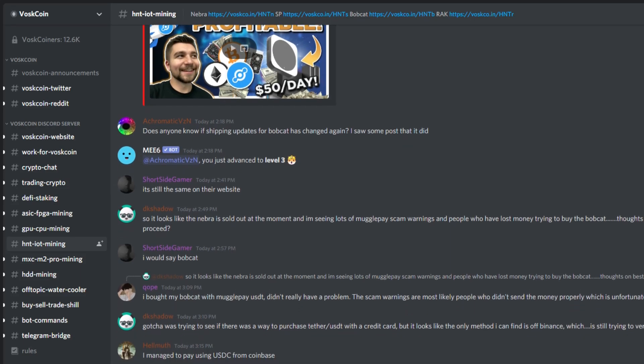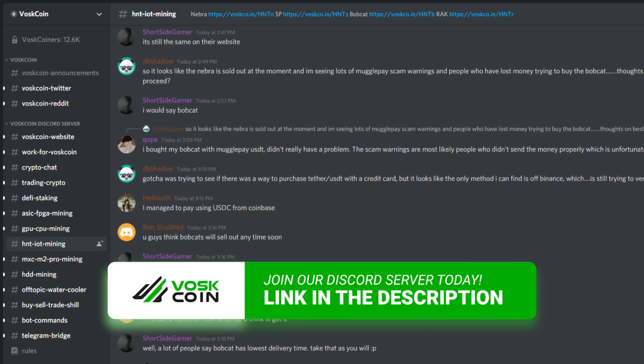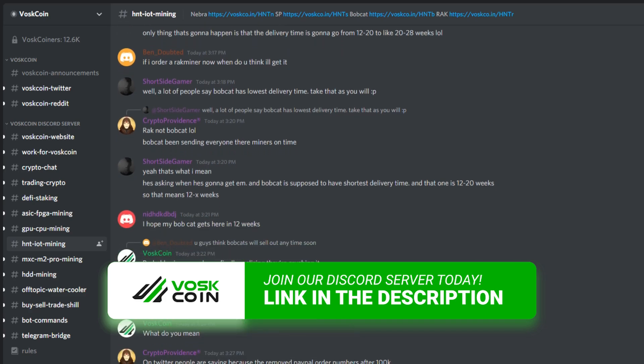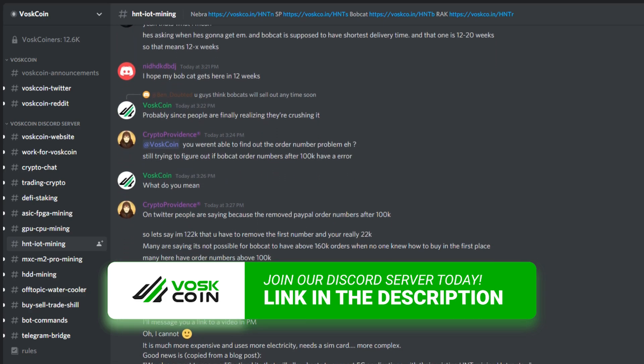If you're still having difficulties, please join the VosCoin Discord server. We have over 20,000 incredible members constantly helping people get their miners set up, earn more money, and connect with like-minded people. Crypto is global and so is our community — there are people online any hour of the day.